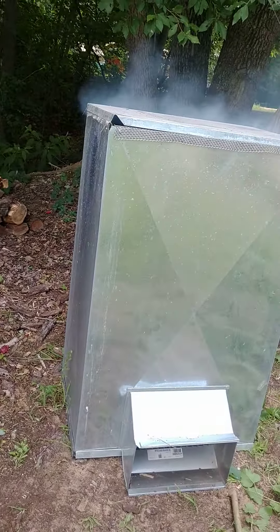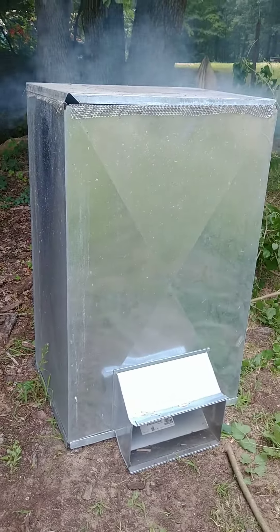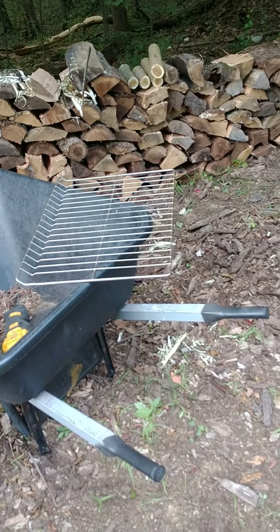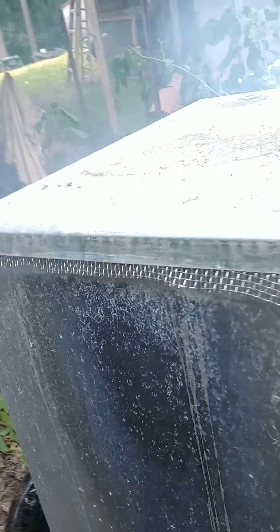It's not super hot, but it seems to work. I took my oven grate back in the house — that's what I had my fish laid out on, drying out. We'll see how it turns out.